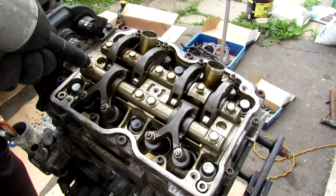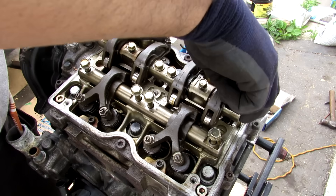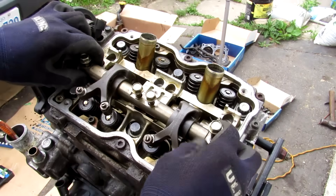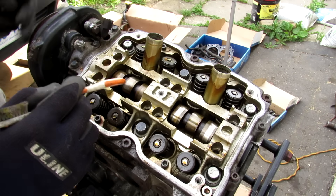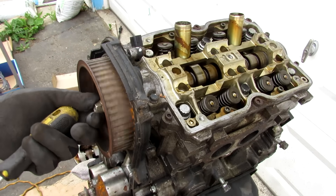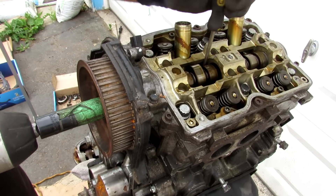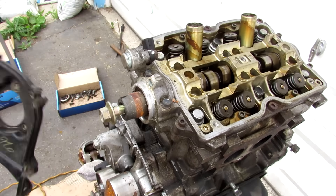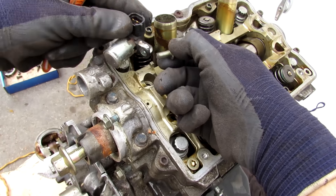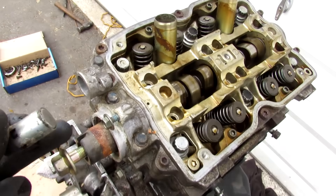I'm going to remove all the 12mm bolts holding the rocker assembly to the head, then remove both the intake and exhaust rocker assemblies. With the rockers out of the way you can see how the camshaft rotates. A common issue with the newer engines is they have an internal hex that tends to strip out — luckily mine is just a 17mm bolt. I'll remove the cam gear and pop off that timing cover. Because this engine doesn't have variable valve timing, there's only one cam sensor on one head; the other head doesn't have one.